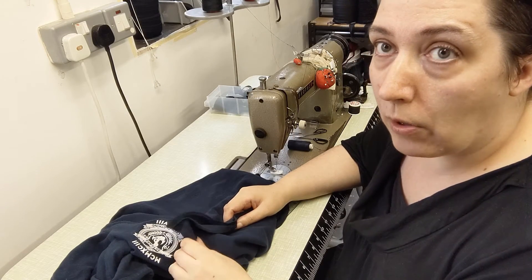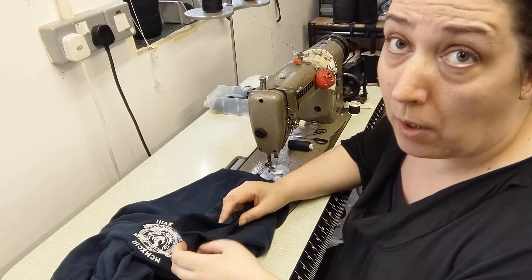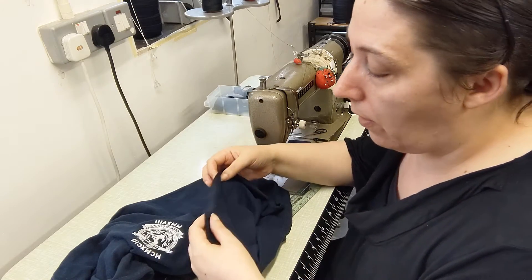The hem on this shirt has been pinned into place with a two and a half centimetre turn-up, so let's get the pins out and start pinning.